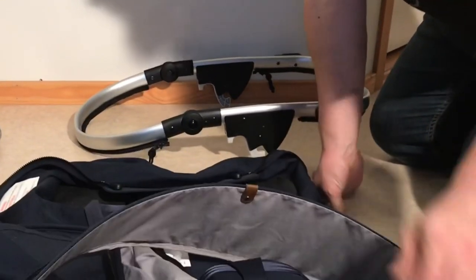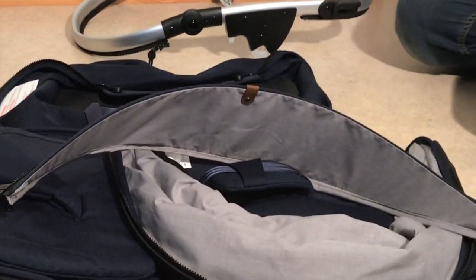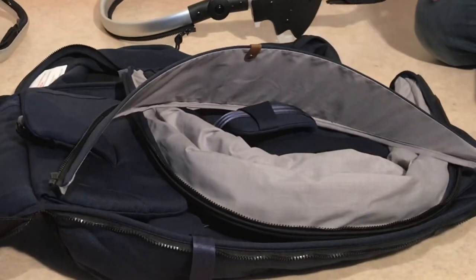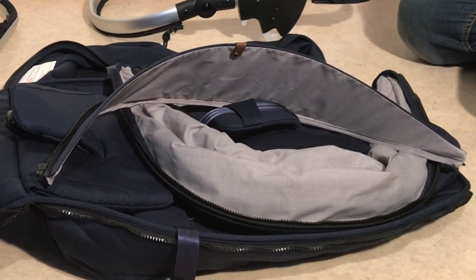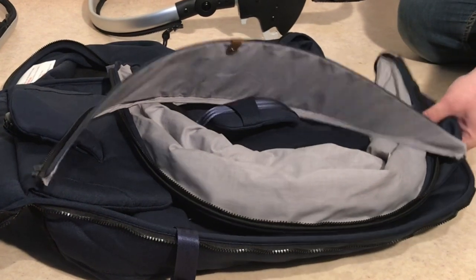With regards to the seat and the canopy as well as the bag elements that we show in another video how to remove, put them in a washing machine with some soap and do it on a colder cycle — 30 or 40 degrees — it should handle that quite fine.